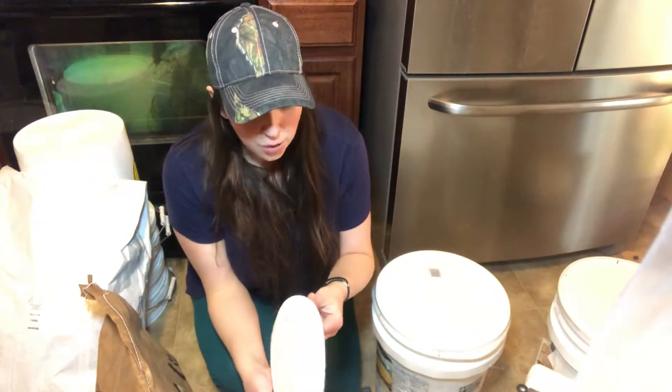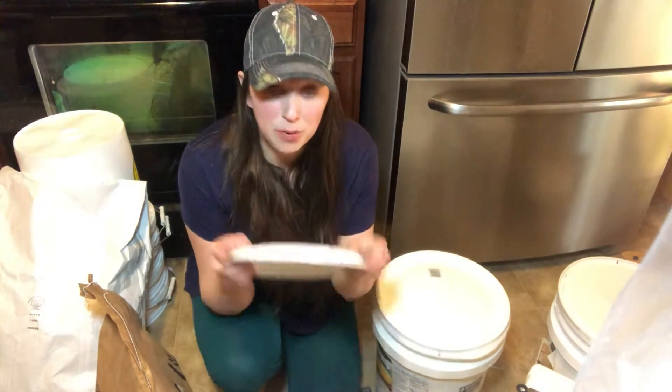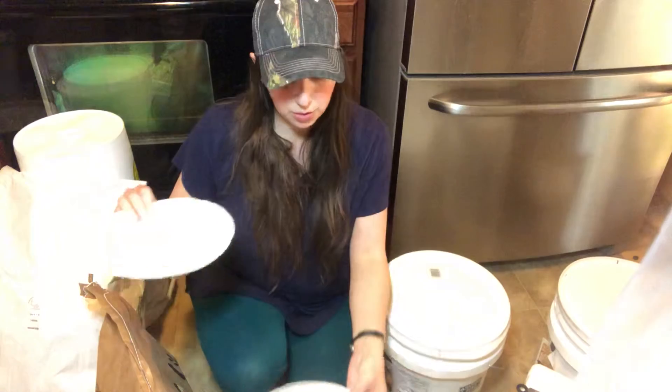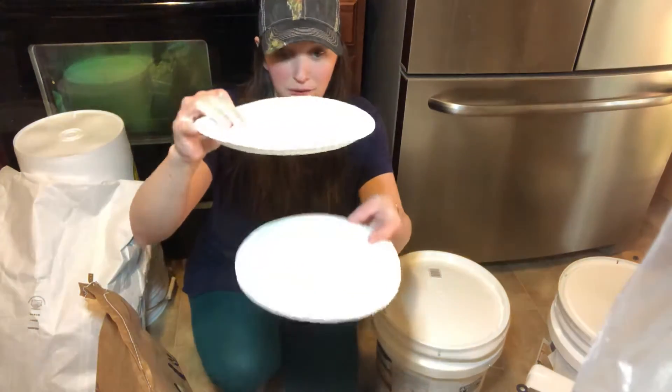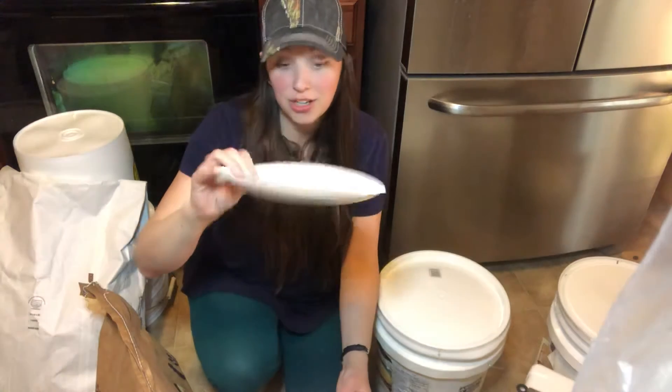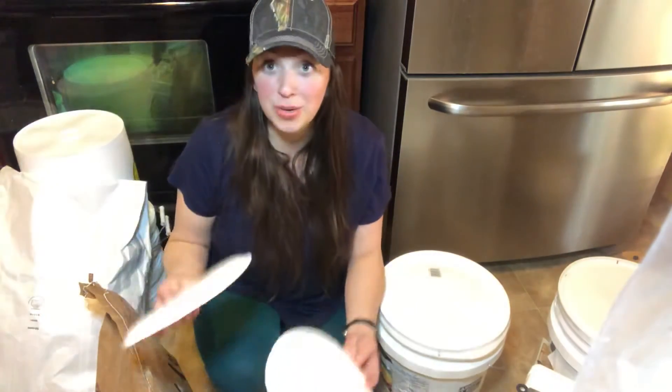There are two different ways. In another video I showed how you can use paper plates — you put a little bit of dry ice in the bottom, put a paper plate on top of that, then put a little dry ice on top. So you cover it underneath the bottom, pour in your grain, and put a little dry ice on the very top.